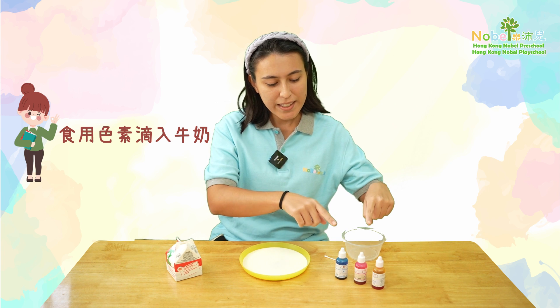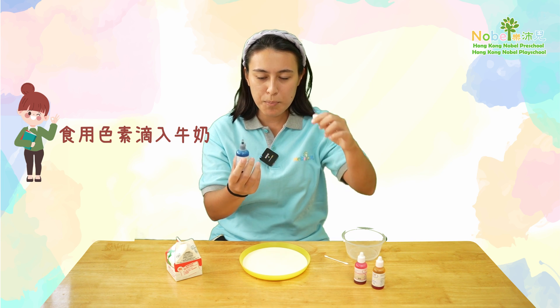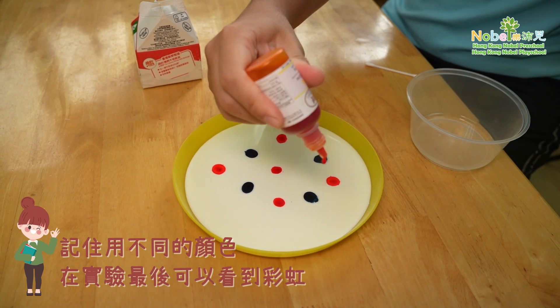What you need to do next, get your colors and all we need to do is squeeze a little bit of color into your plate just like this. Make sure you use different colors so you can see a rainbow at the end of this experiment.